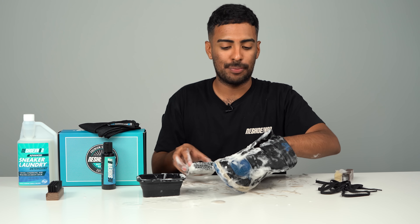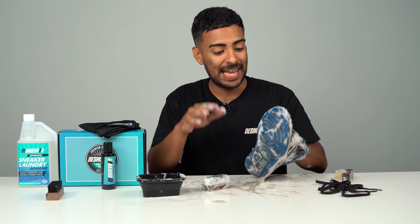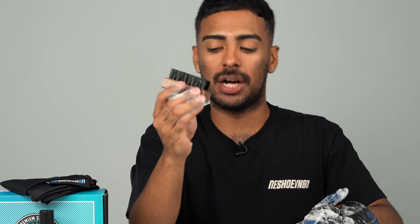All done with the medium bristle brush. Let's finish off this cleaning by getting the soles all cleaned up using our stiff bristle brush.